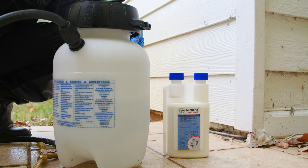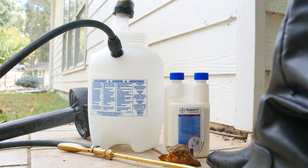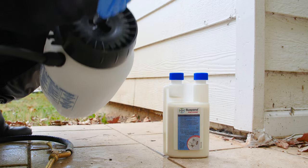Replace the lid on your sprayer and shake to thoroughly combine the mixture. Finish filling the sprayer with the remaining water, replace the lid, and mix again. You are now ready to apply.